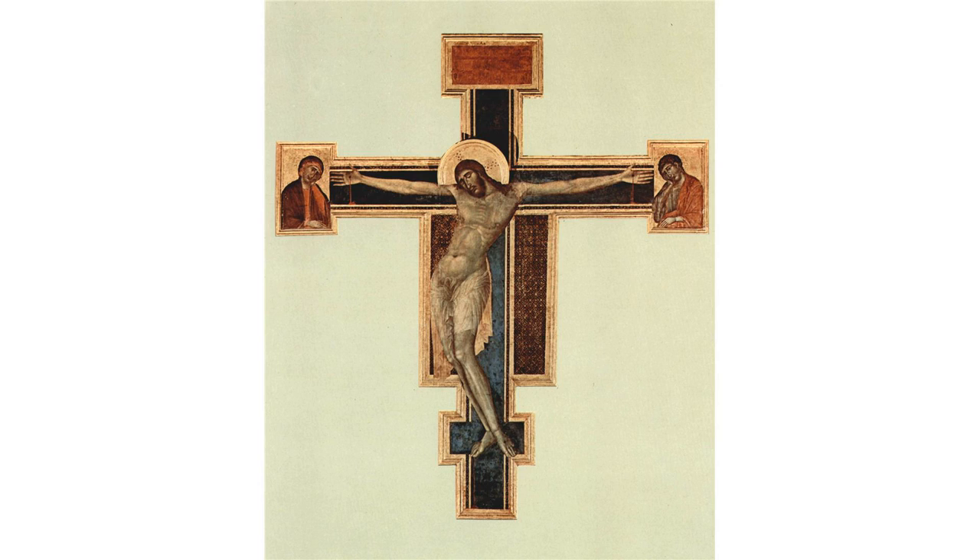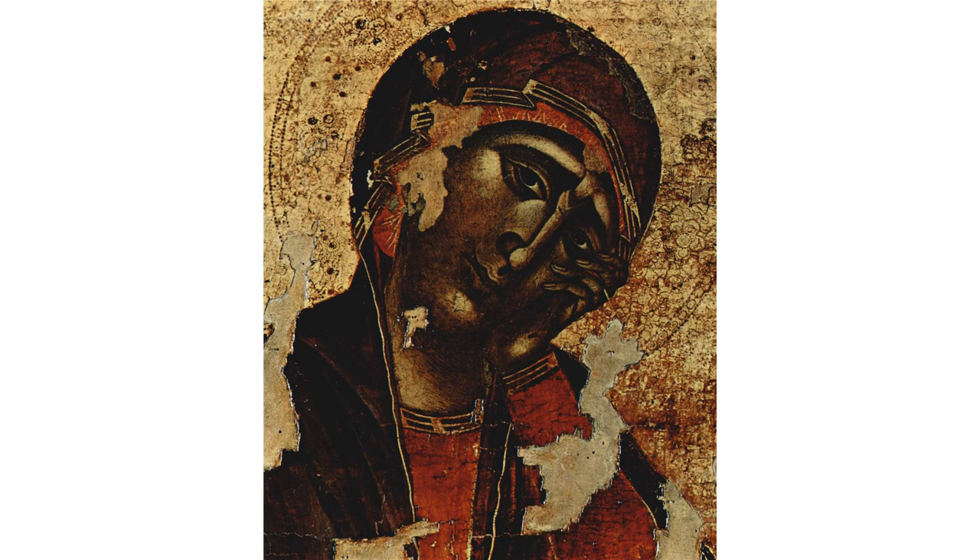Christ is shown nearly naked, his eyes are closed, his face lifeless and defeated. His body slumps in rigor mortis, contorted by prolonged agony and pain. A graphic portrayal of human suffering, the painting is of seminal importance in art history and has influenced painters from Michelangelo, Caravaggio, and Velázquez to Francis Bacon.